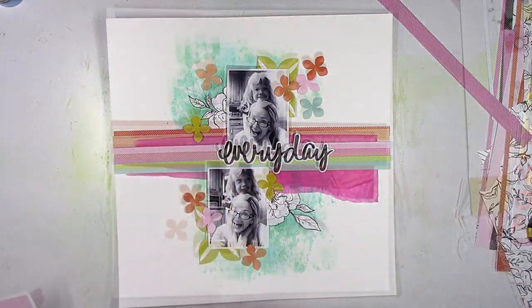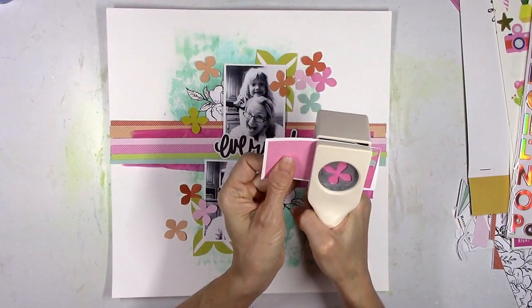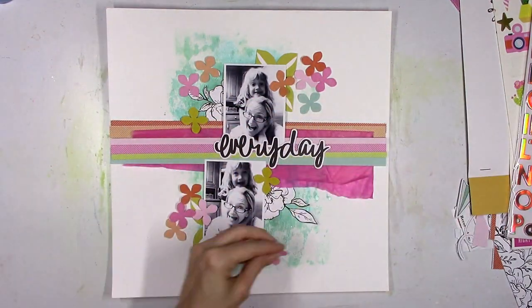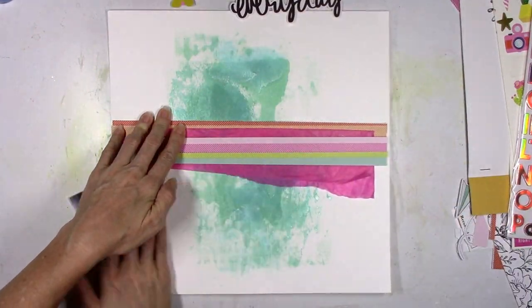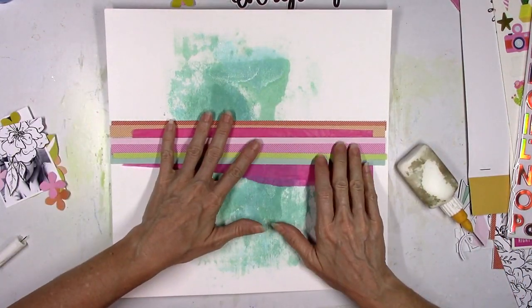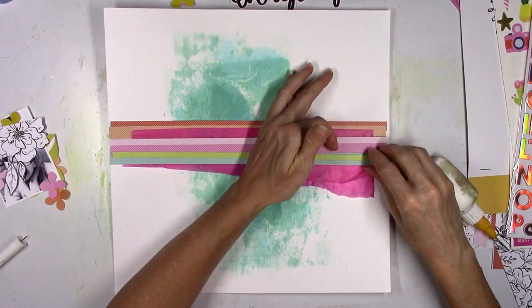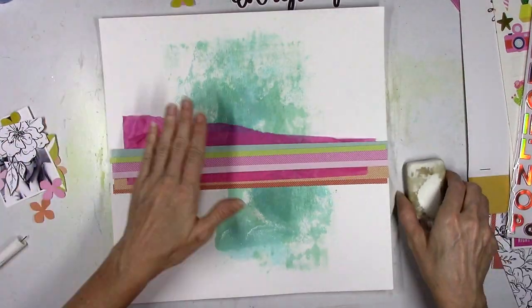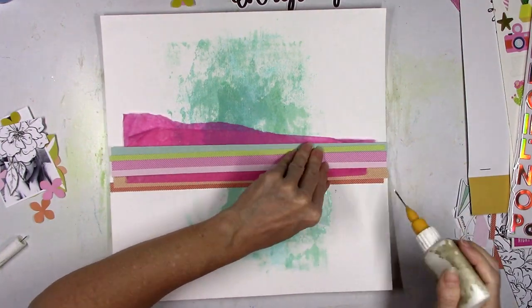I'm going to try to bring in all of those little flowers that I punched and scatter them around. I decided to add in some more flowers using more of the hot pink and then just a shade lighter — again that's from one of the Stamp Market papers. I'm going to move it all off and start to glue down the strips very carefully. I know that I'm going to machine stitch through all of these strips, so I'm just going to very lightly glue them down. I don't want to take them off because if I do I'll never remember how I had them.